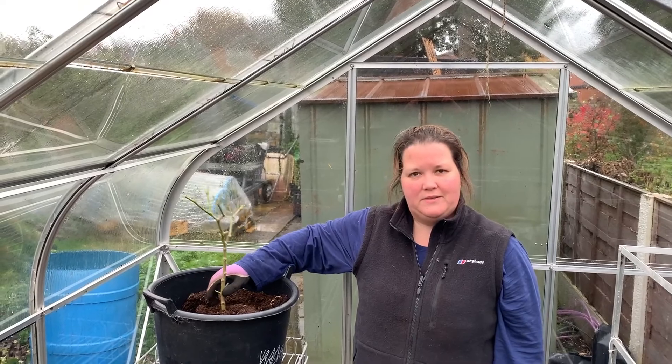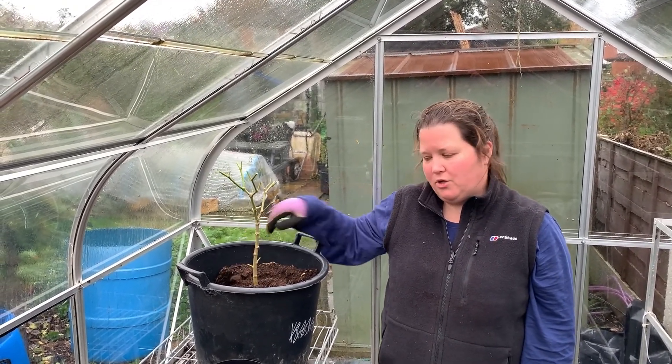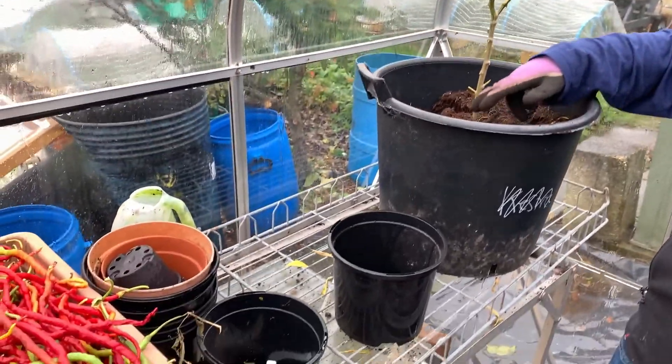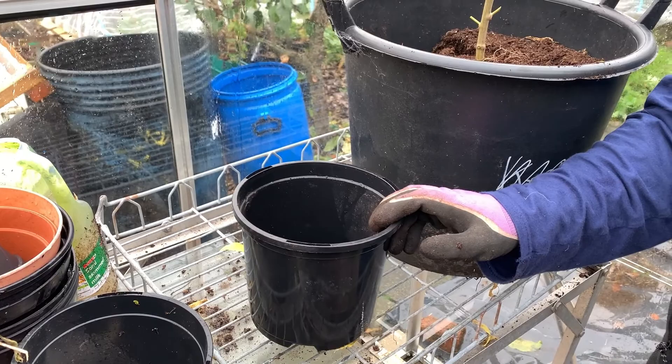Now we've got most of the plants down to a small structure, I'm going to take these pot plants out of the larger pots, use some of the compost they're already in — we don't want to put them in rich new compost — and then pot them up into some smaller pots like this that can be taken home to put on the windowsill.